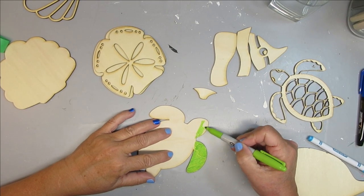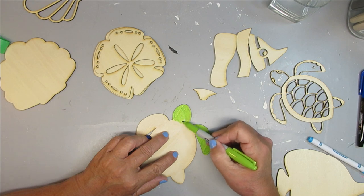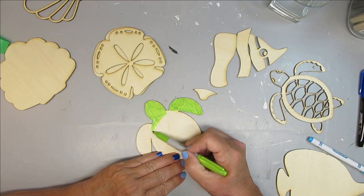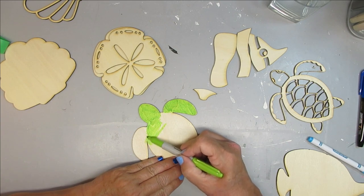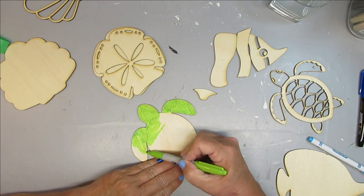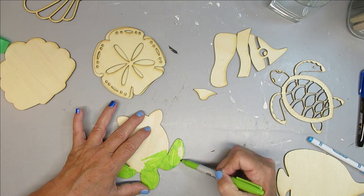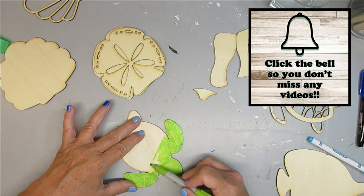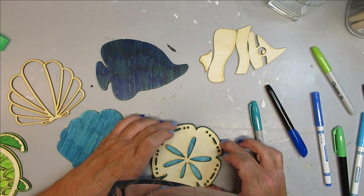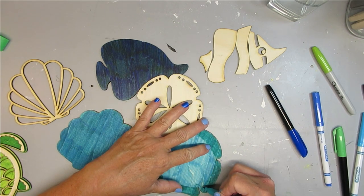For the second laser cut project I decided to do some summer coasters. These are all cut out with an outline and then there's a design that's going to be on top. I'm just taking some magic markers and going to color everything in. I'm doing a few different shades, sticking with the theme of my back deck — greens and yellows and blues, turquoise, those really fun summer colors. For some of them I thought it would be fun to have a blend of different colors. The fish shape is a dark blue but I also added some green on top and it turned into this really fun color.